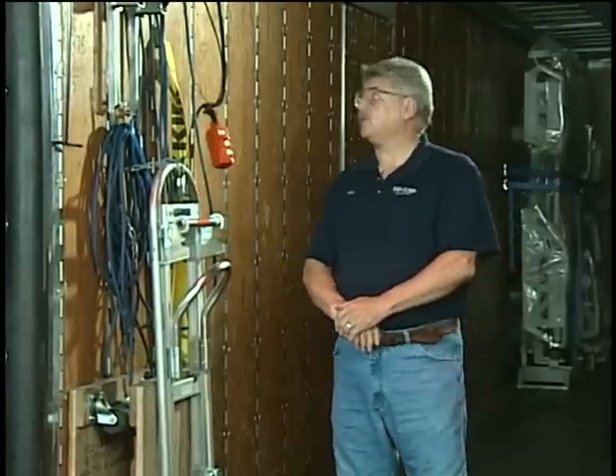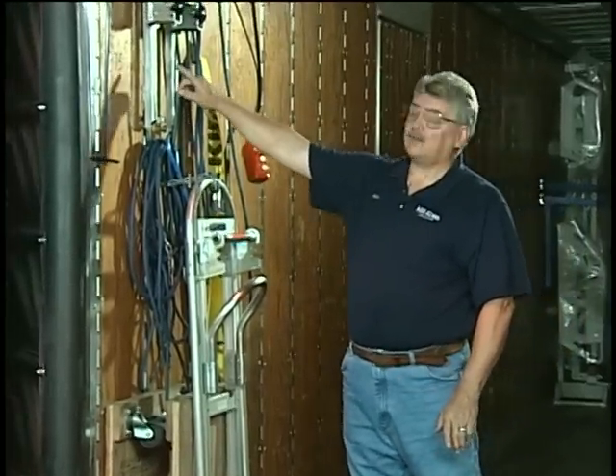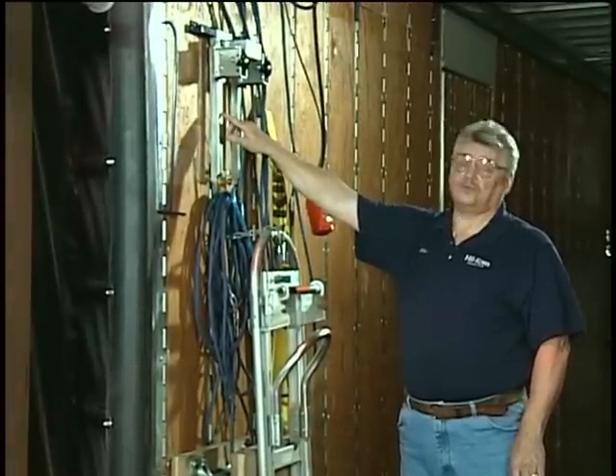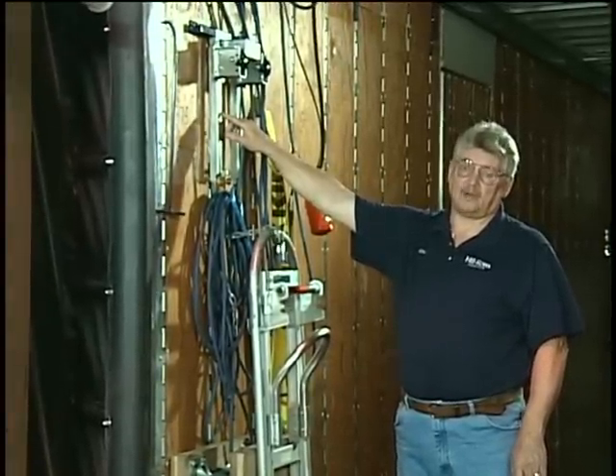Hi, I'm Mike Toth, the driver for Hillrom. I am going to show you the equipment that is on the back of the trailer on each Hillrom trailer for your usage at a delivery. The first item I'm going to show you is the IntelliDrive wheels. This is primarily used for ramp deliveries of a TotalCare bed.